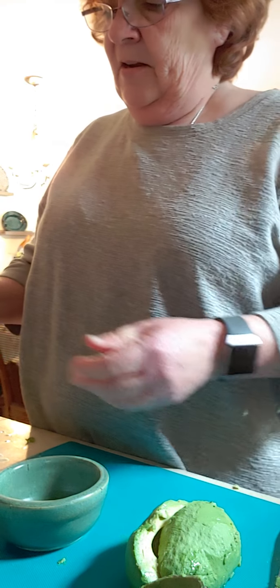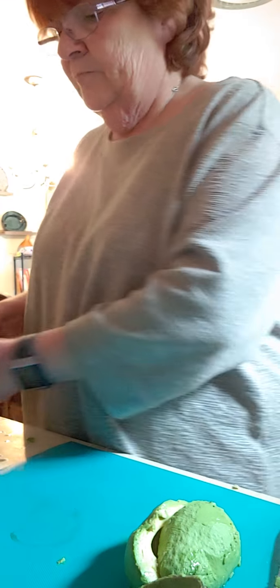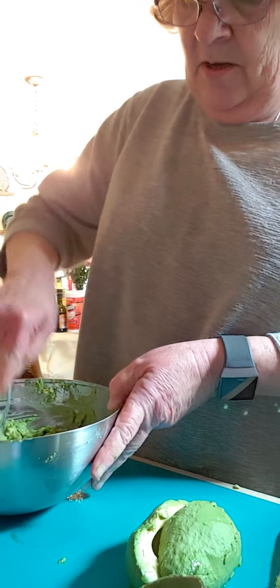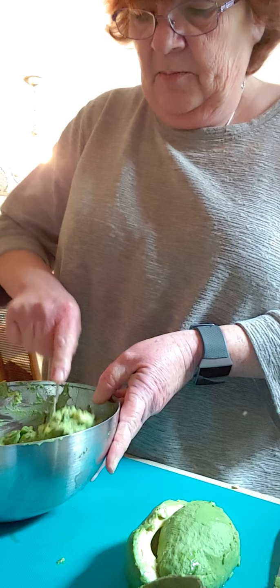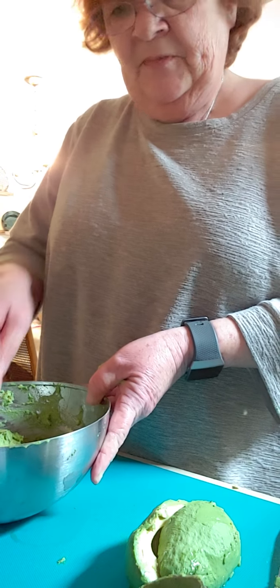You're gonna take the juice from the one lime and pour it in with your avocados and mix that around. It'll help it not to turn black.